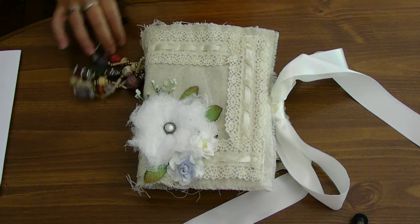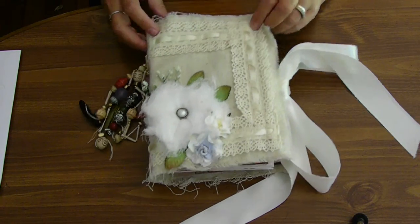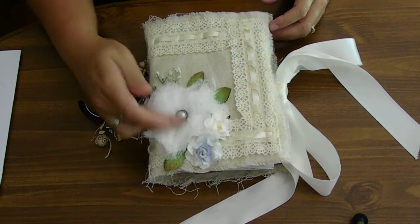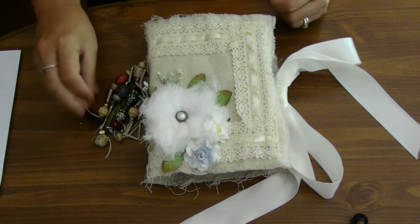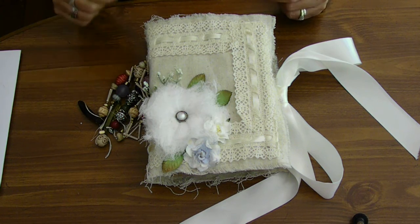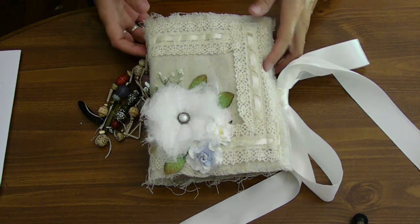Hi, everyone. It's Kim again. I thought I would show you my finished journal. So I've got it all crooked here, and look how dirty I've gotten it already. But I've had so much fun finishing it, and I thought I would do a quick flip and show you what I've gotten done on it.